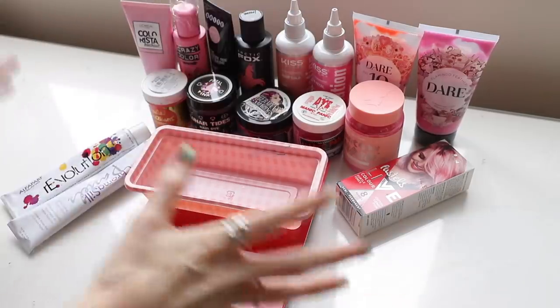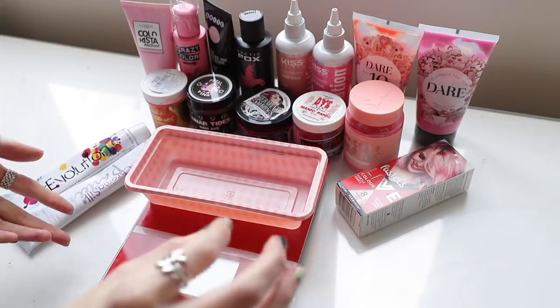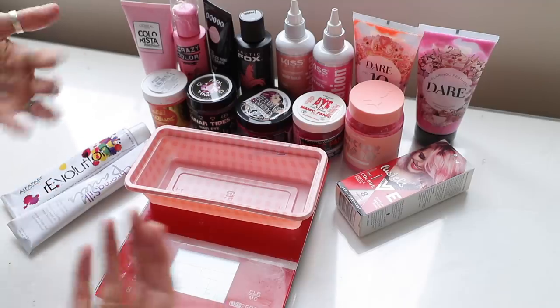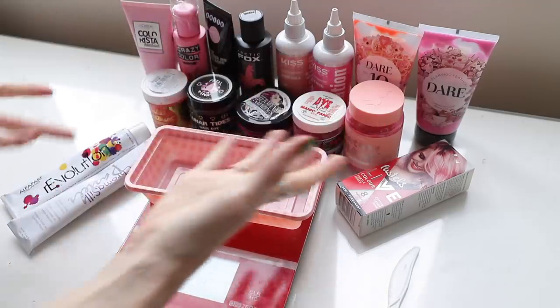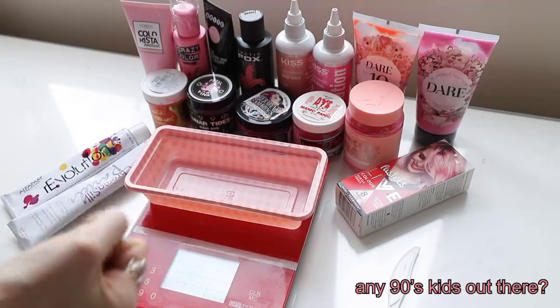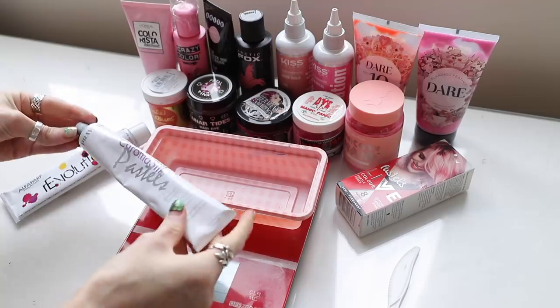So I have all 16 pink hair dyes here in front of me. I have a little kitchen scale and the reason I want to use it is just so I know I've got an equal amount of every single dye. The only concern is that there might be some sort of chemical reaction. Look, I'm no Dexter, but this is my laboratory and I have no idea what's going to happen. I'm going to go with 10 grams each. So we're starting off.